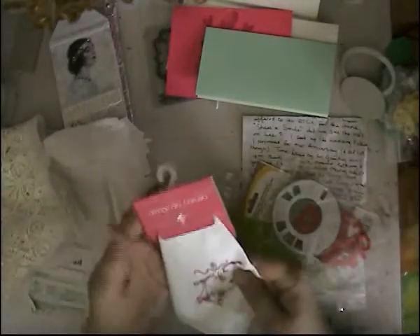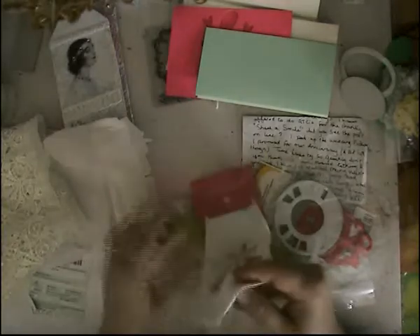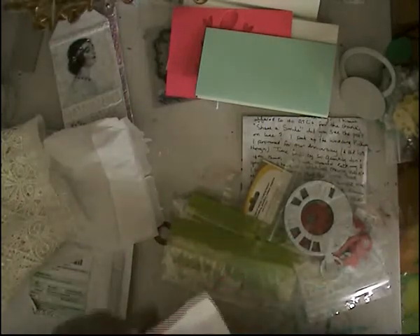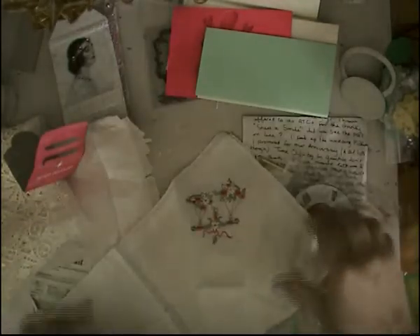And this is a handkerchief — or handkerchiefs. Let me see here. It's one. That's so pretty. Thank you so much, Barb. Oh, there's a note here.